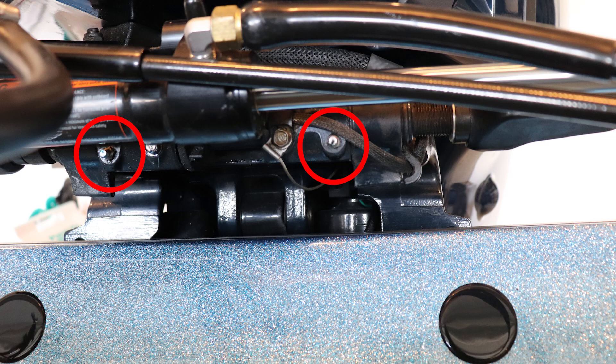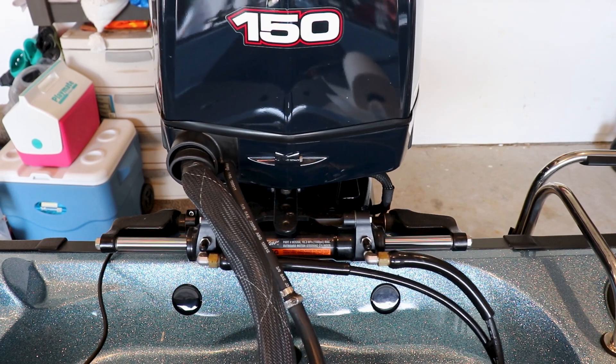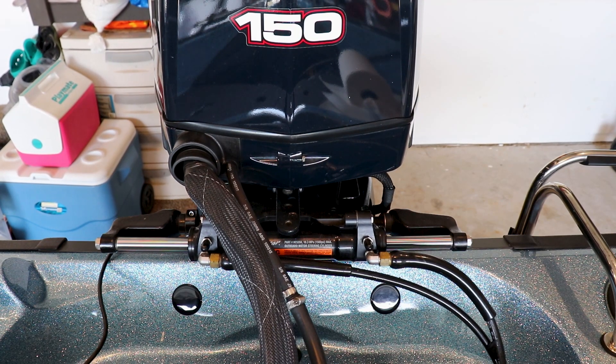Now we're going to move right along to our next two fittings, which are located on the tilt tube. The tilt tube grease fittings are going to be located one on the left side and one on the right side of the tilt tube. These two fittings can be a bear to get to sometimes, but I'm going to show you a little trick to make it a little bit easier — all you're going to do is simply move your motor left and right to gain easy access to both of these fittings.